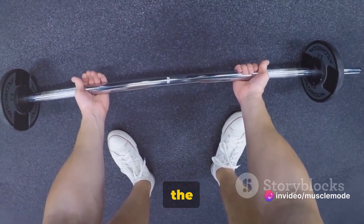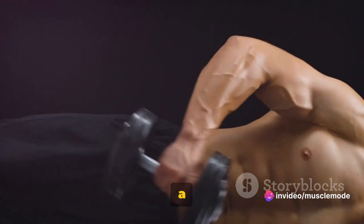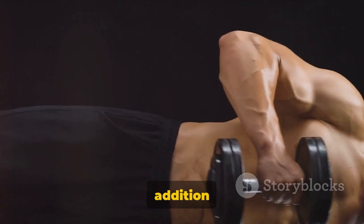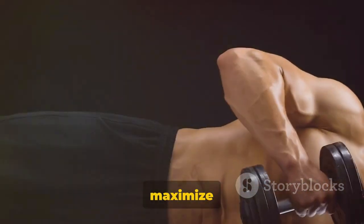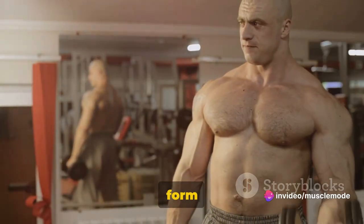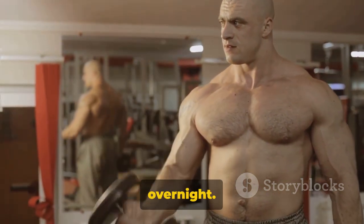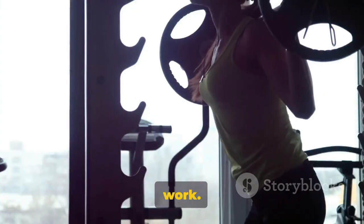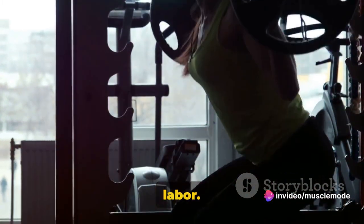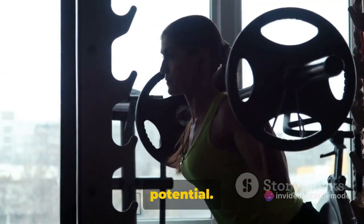As you progress, you can increase the weight or the number of sets and reps to keep pushing your muscles towards growth. Pro tip: squeeze your biceps at the top of each curl — this maximizes muscle activation and gives you those killer biceps you're aiming for. Remember, form is key. Execute each rep with precision and control. It takes time, patience, and hard work, but with consistency and dedication you'll see the fruits of your labor. Keep pushing, keep curling, and most importantly, keep believing in your potential.